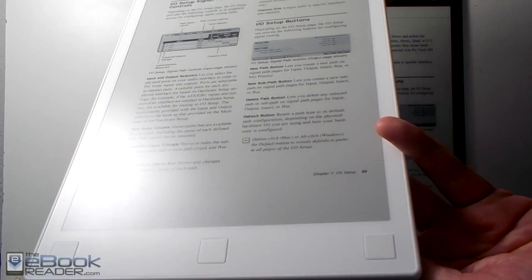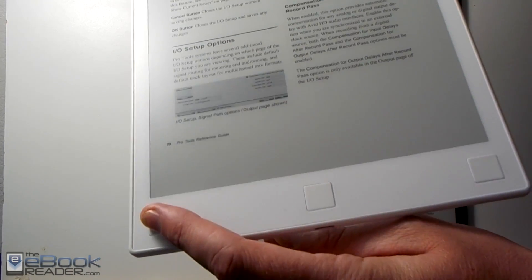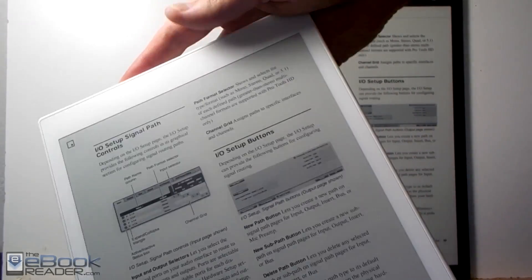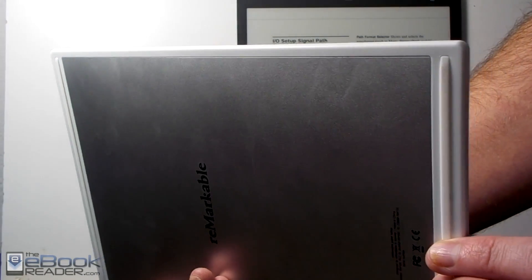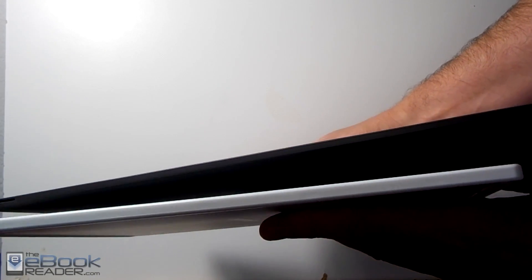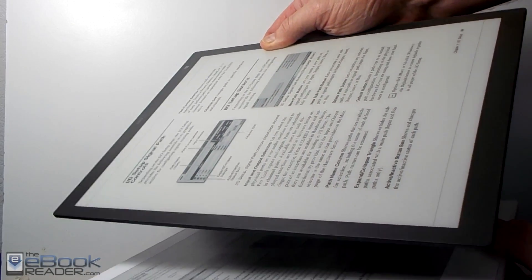The Remarkable has a 10.3 inch e-ink screen with some buttons at the bottom — page forward and page back buttons on each side, and in the middle it's got the home button and home screen layout. The Remarkable is a little bit thicker, but it's actually the same weight as the Sony despite being quite a bit different in size.